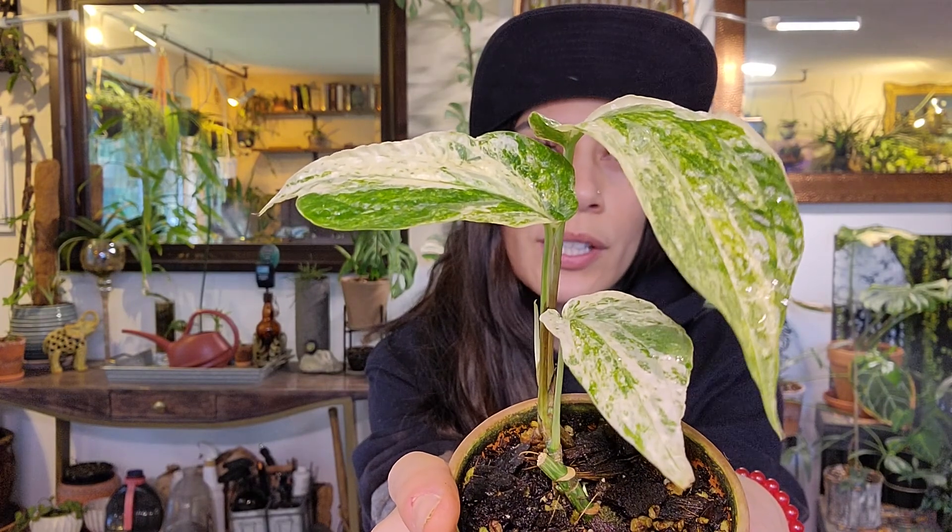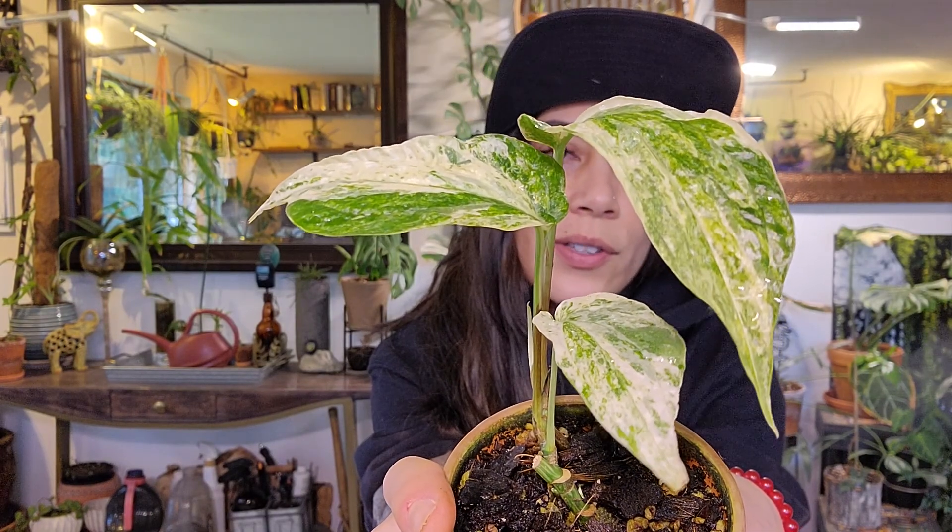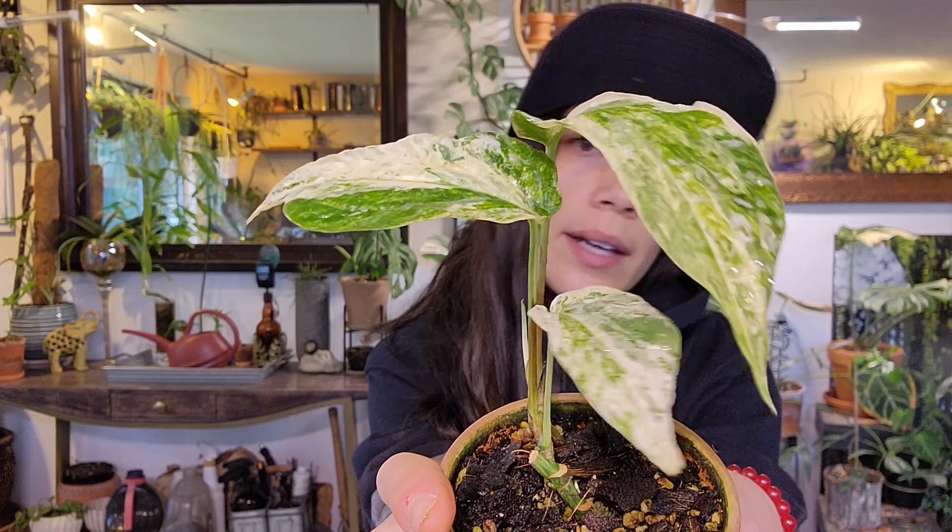There are a few types and this one is specifically the variegated version. There's a green version and there's a silver. I also have silver but I'll go over that in another video.